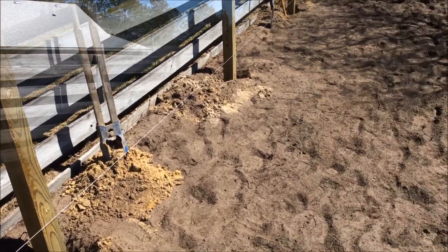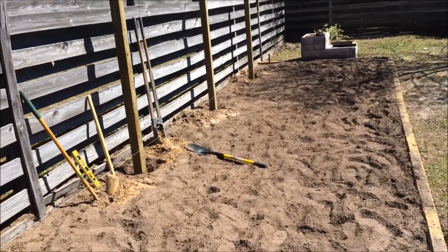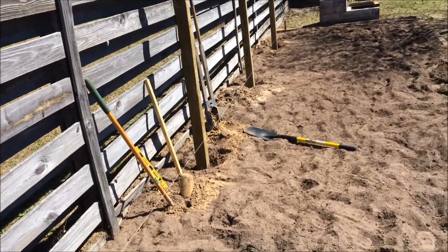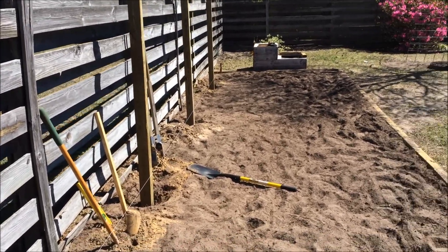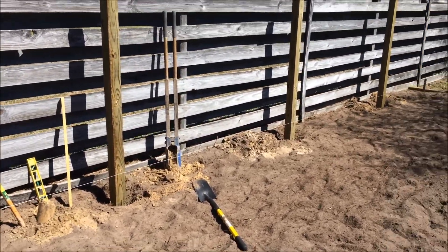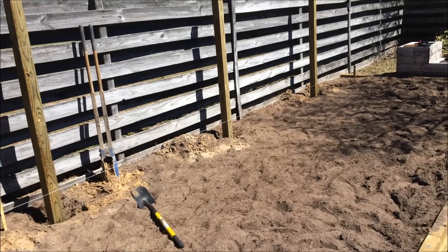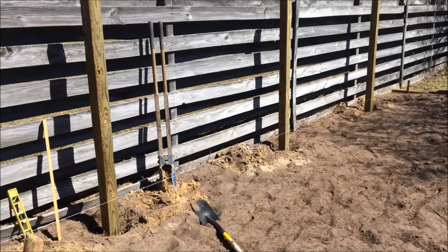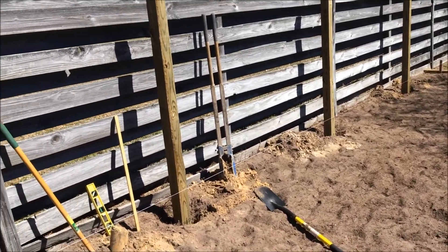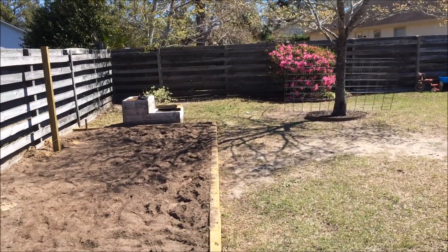Finally got all three posts set. I didn't tamp all the way — just about halfway — because they'll probably move a little when I hammer in the staples for the hog wire. A lot of people say to put concrete around the bottom, but I don't think we need to. That way if they ever rot, it's easier to pull one out and replace it without busting up concrete. It's plenty strong enough to hold some cucumber vines.